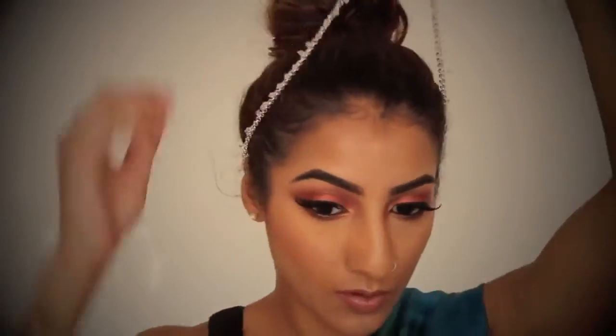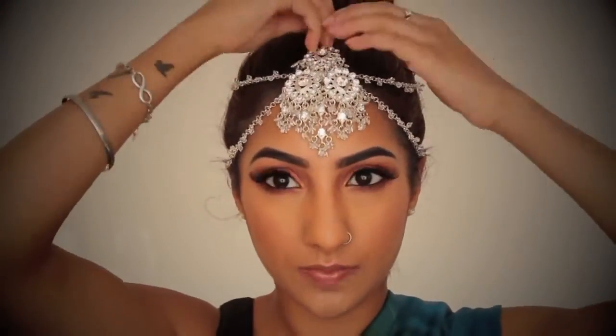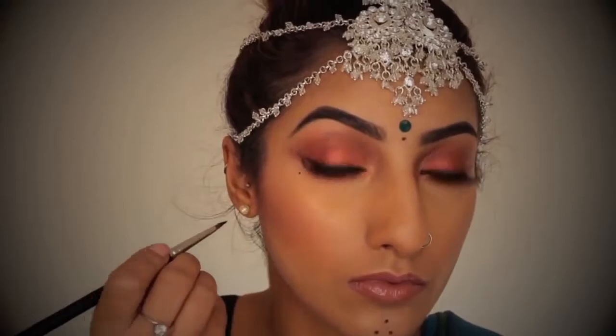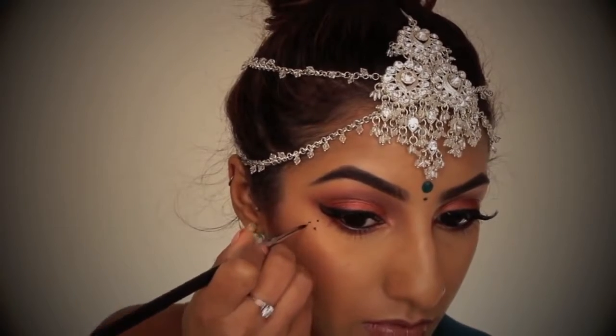So this is the finished makeup look on its own, guys. But as it's Goba, I'm going to dress this makeup look up and make it a bit more traditional. I've just found a little piece of necklace and half a tikka, and I've just put them together and made this myself. I've put a bindi on, and I'm just adding some traditional black dots just on the corner of my eyes and also on my chin as well. And here we have the finished makeup look, guys! I really hope you like it. I hope you have a fantastic time at Goba and you dance your socks off. If you liked this video, please give it a thumbs up, comment down below letting me know what other videos you'd like to see, make sure you check out Gorshul's video, and if you haven't subscribed already, please make sure you do. Bye!